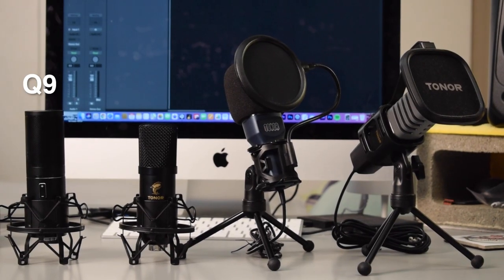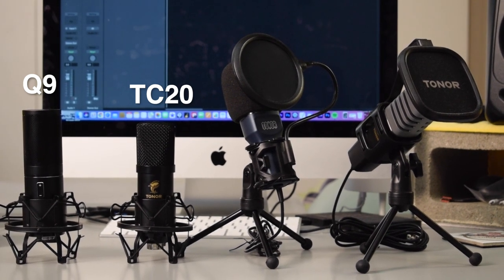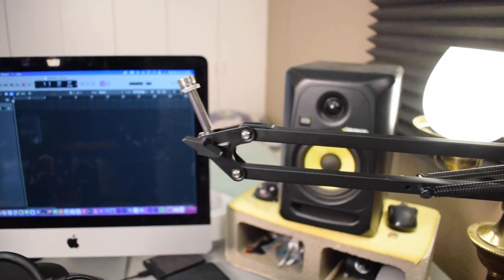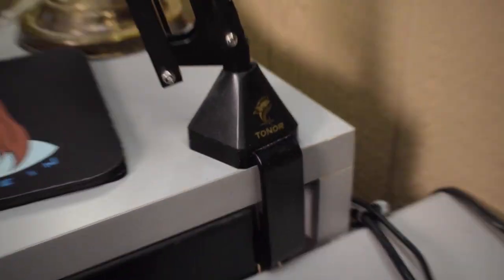Now let's get down to business. I own several of Toner's microphones and I've reviewed them all individually, but now I want to compare them all to each other. The four Toner microphones I'm comparing today are the Q9, the TC20 — which is the microphone you're hearing right now — the TC777, and the TC30. I also have the Toner T20 boom arm stand which I'll be showing as well. I'll put individual Amazon links for all these microphones in the description. First I'll give you a rundown, then I'll do several audio tests.